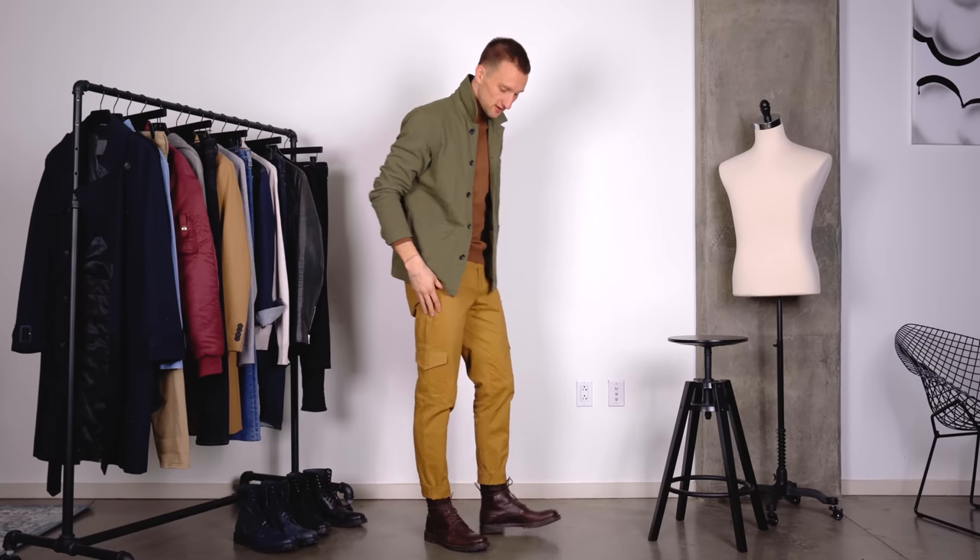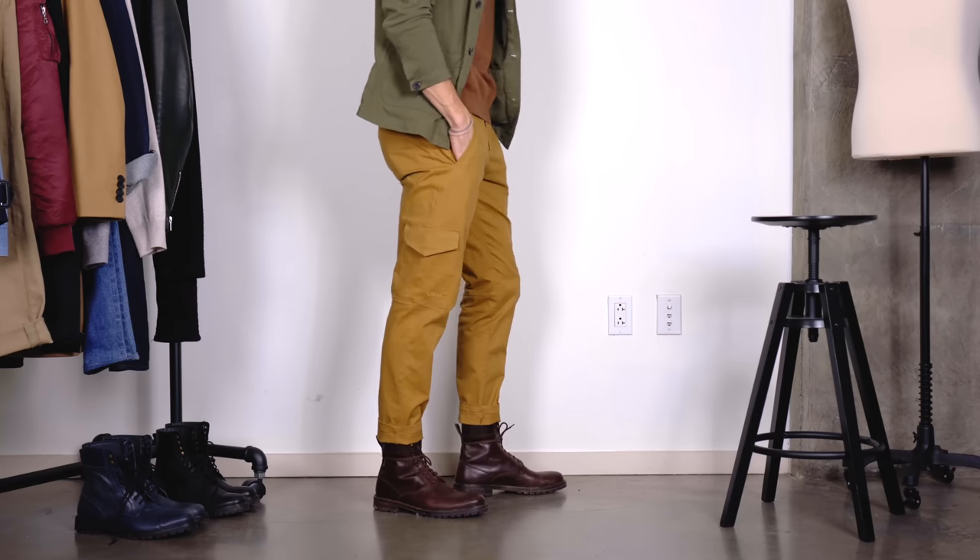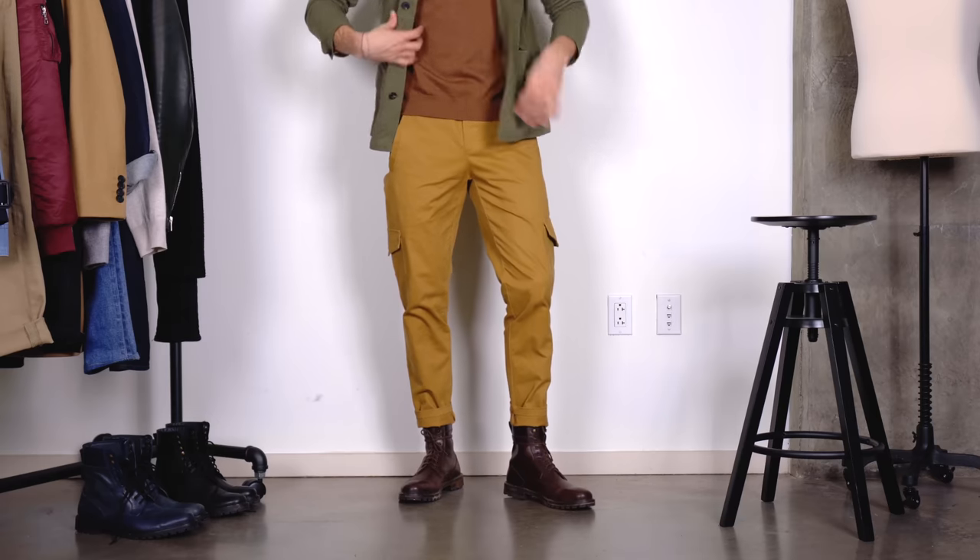Moving away from the grungy aesthetic of the first look, let's explore a more workwear attire. I'm wearing a pair of cargo pants in a tan color with brown combat boots, and up top a brown turtleneck and a green workwear jacket from Uniqlo. Combat boots, coming from the military, are also used a lot in workwear — a steel-toe boot, something comfortable that supports your ankle in the workplace. Now we're going to make it fashion. I'm playing with earth tone colors: brown, green, tan, and a darker brown for a nice earth tone color palette, which I absolutely love.